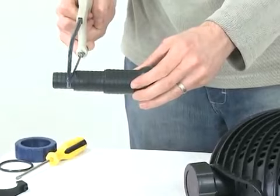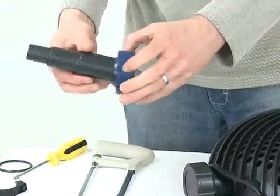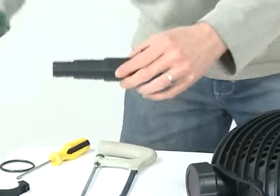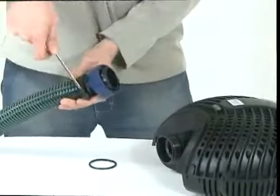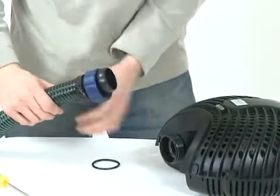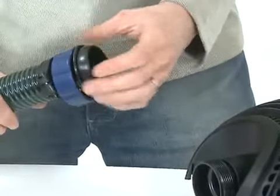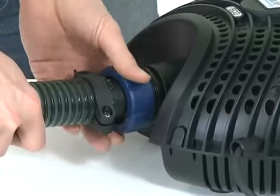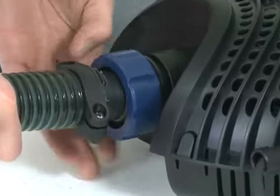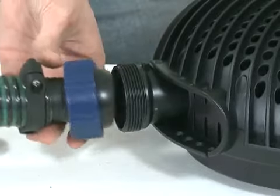Cut down the stepped hose tail to the correct size, depending on the hose diameter you are using. Push the hose tail through the retaining nut, then push onto the hose and secure with the hose clip. Insert the O-ring into the retaining nut, then screw onto the pump outlet. If you are using a skimmer or satellite strainer, follow this procedure to connect the skimmer or satellite strainer to the second inlet once the blanking cap is removed.